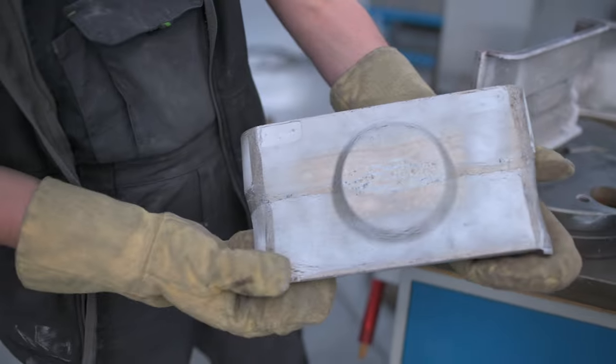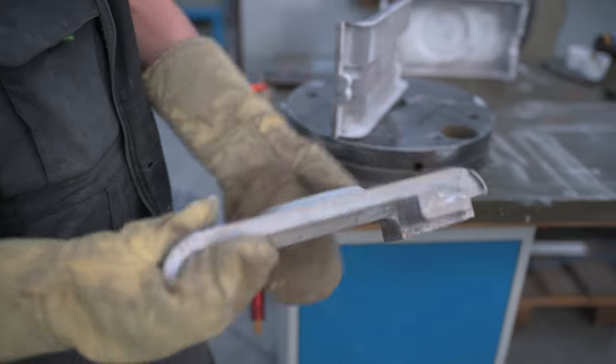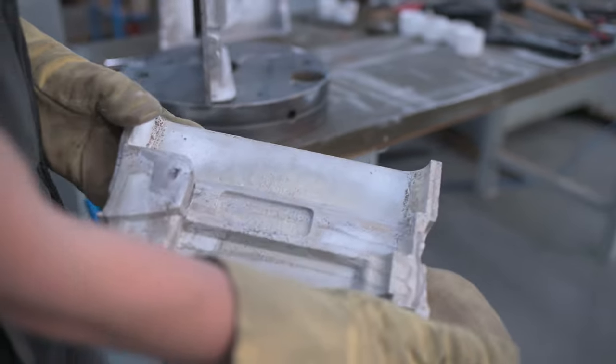Foamed parts are glued together, where joints with higher mechanical stress are reinforced with various inserts during the gluing process. The final product is light and very stiff.